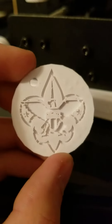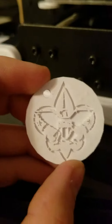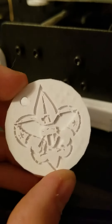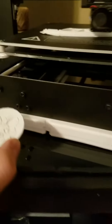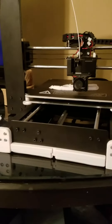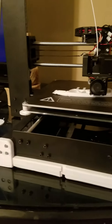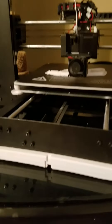This might just be the size, but the fine details on this are not that great. I had it on one of the higher settings. I'm not really sure what I can do exactly to improve the quality of these prints, but if you have any suggestions or tips, that would be greatly appreciated.